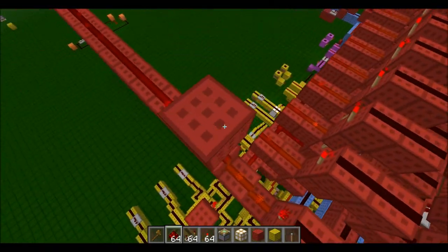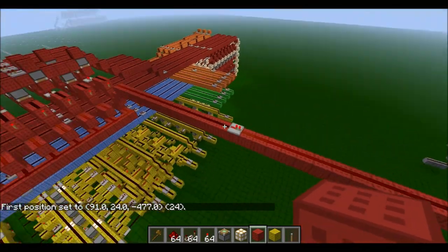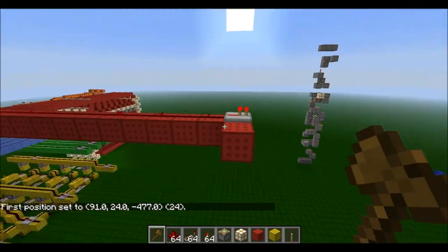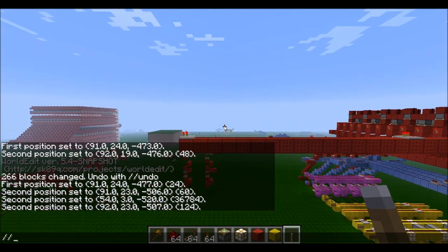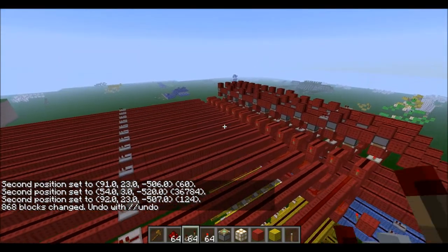I'll stack this before adding the vertical lines. Once the frame is being built I'll explain what it does, because I know this probably isn't making a lot of sense right now. It needs to be stacked 14 times.